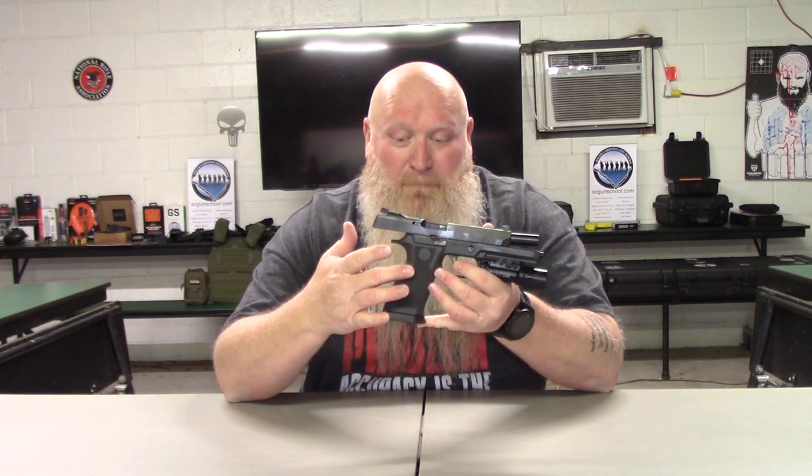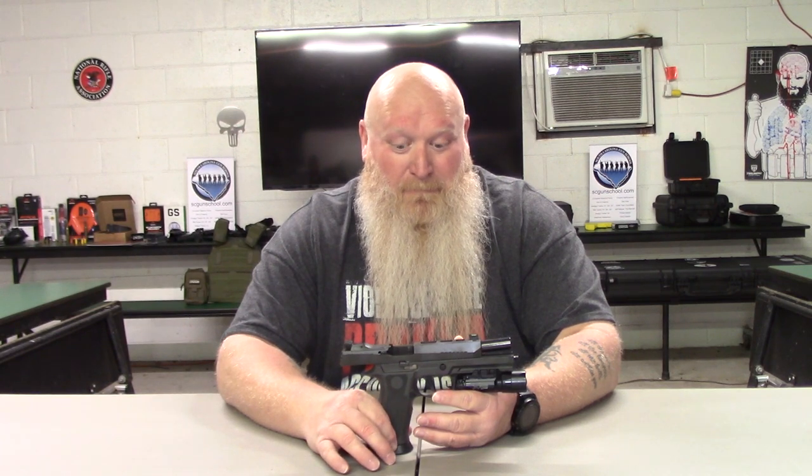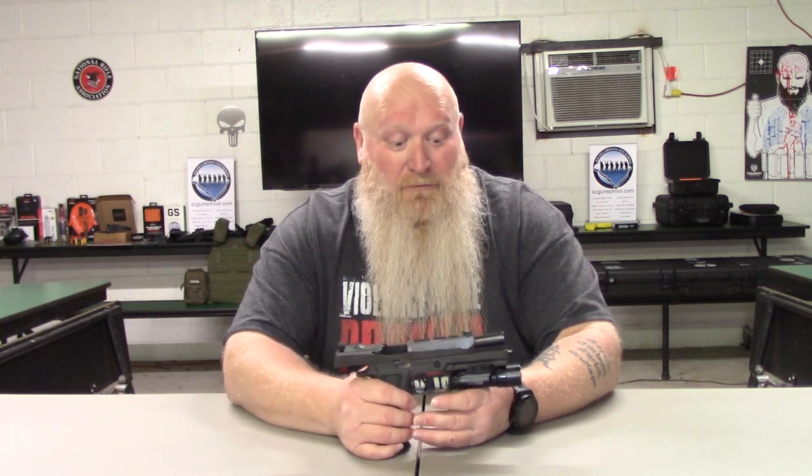The way they have this thing designed and weighted, there's hardly any muzzle rise at all whatsoever. The big reason is you have a TXG tungsten-infused grip module here — yes, it's infused with tungsten, so it gives it some weight. With that infused tungsten on the grip module, what they say is that it's going to reduce your muzzle rise by up to 50%. Shooting this compared to some of my other guns, you can definitely tell the difference.